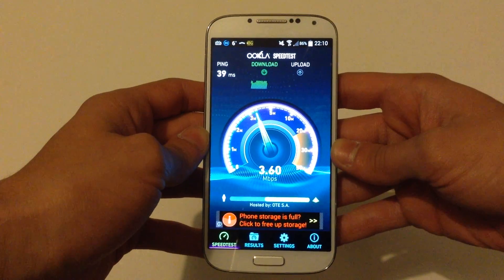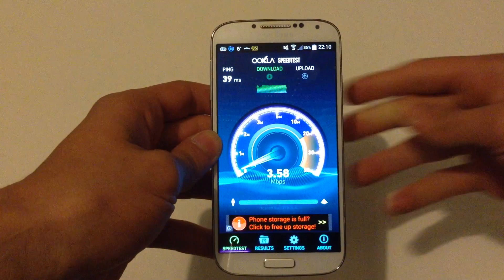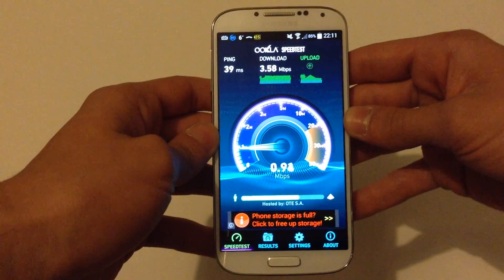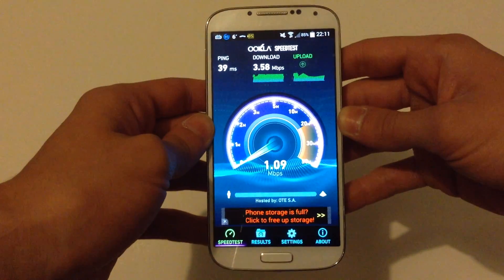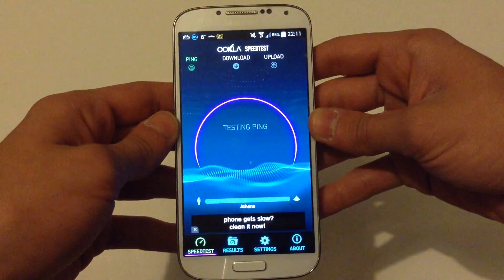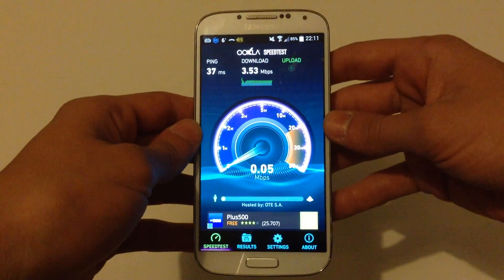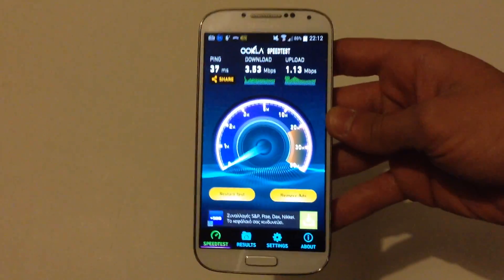My device tries its best to get the fastest internet connection it can, but unfortunately it can't because my router may have a problem and it might be a little bit slow right now. I'm going to do it one more time — you will see better results if you have a rooted device. As you can see, the ping is better right now. I hope you have better results on your phone.